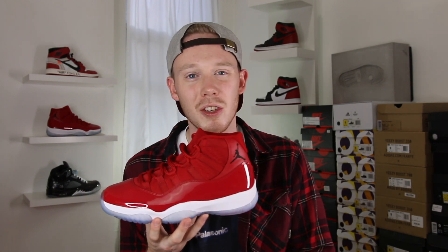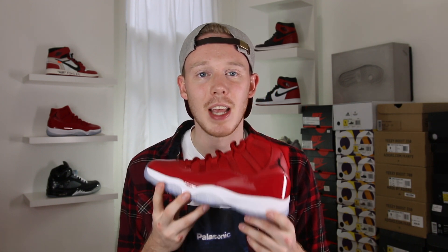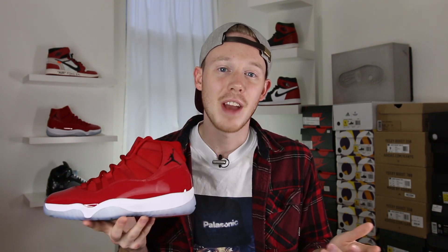Overall, the Air Jordan 11 Win Like 96 is a super clean shoe. You've got your classic Air Jordan 11 high silhouette draped in this deep red upper — a color they chose perfectly, because if they went a little too bright or a little too dark, the shoe just wouldn't pop as much as it does. The Jordan 11 Win Like 96 drops on December 9th at Nike retailers. Now that we've got the review out of the way, let's throw these guys on feet and see how they look.